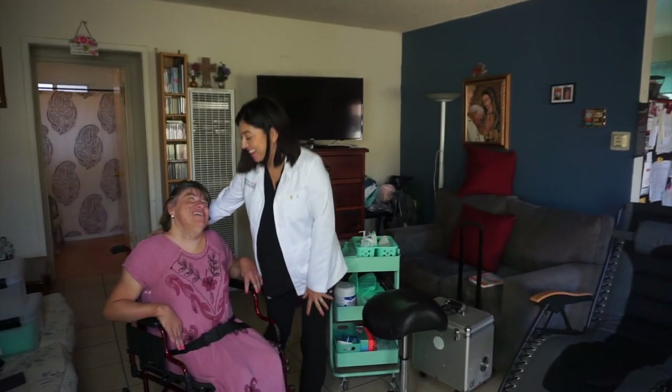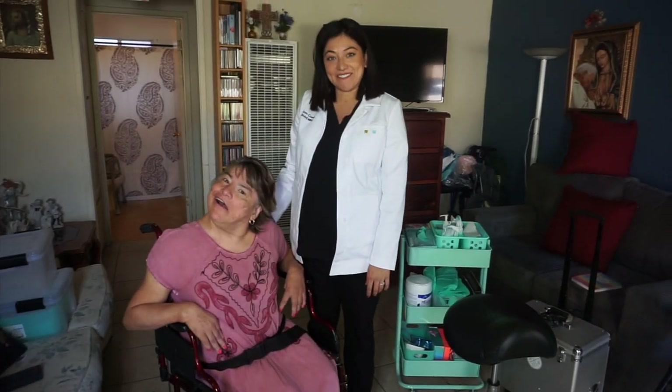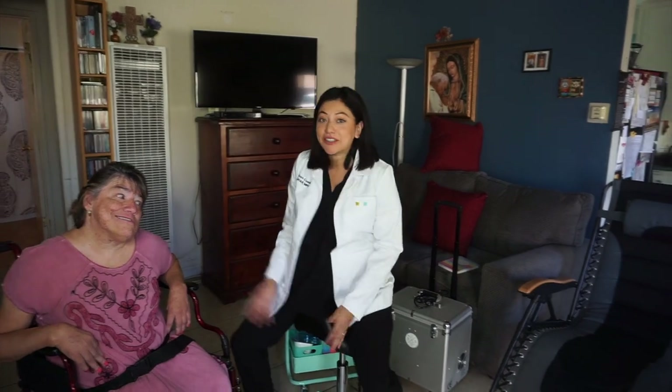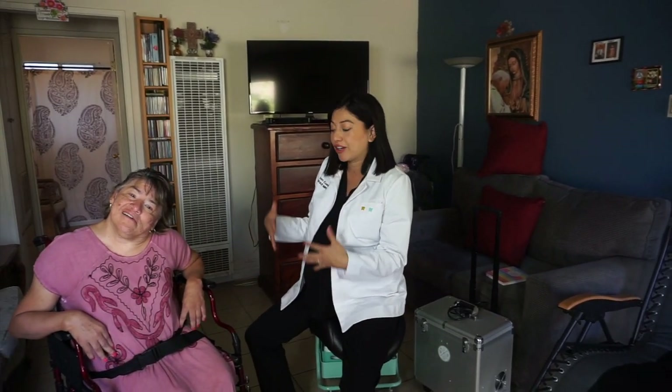Good morning. This is my Aunt Sandy, and this is going to be our second visit where I'm going to be cleaning her teeth in the comfort of her home. It's just a really great experience for both of us, because my aunt — and even the caregiver, just watching her behavior in the chair —